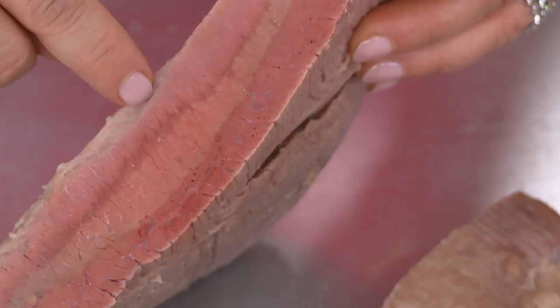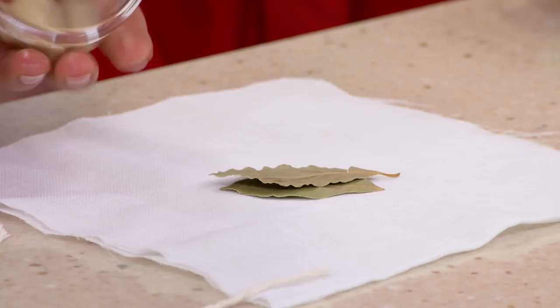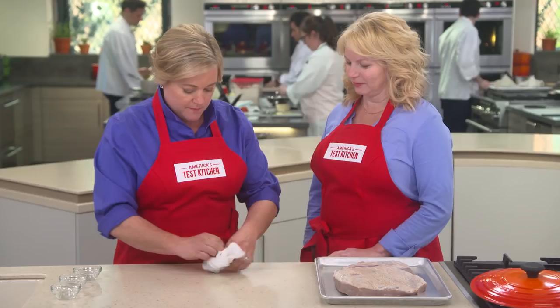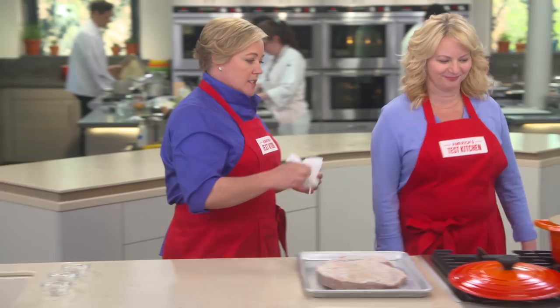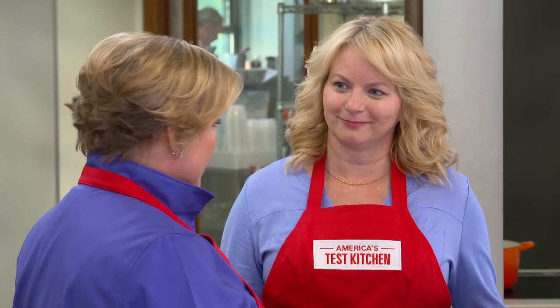Now it's time to cook the beef. Most recipes just put the corned beef right in water and boil it, but we're going to add a few flavorings to really pump up the flavor: two bay leaves, three cloves of garlic, and one tablespoon of black peppercorns, tied up in cheesecloth into a little sachet. I'm going to put this sachet in a big Dutch oven filled with two quarts of water, add our corned beef — don't worry, it will shrink as it cooks — bring it up to a simmer, then cook it in a 275-degree oven for two and a half to three hours until super tender.